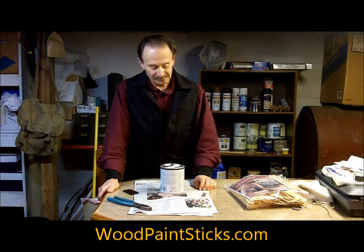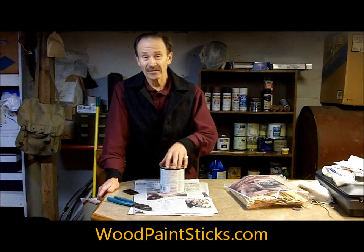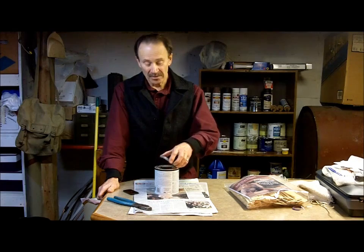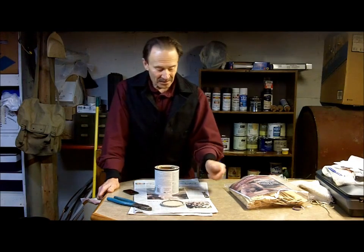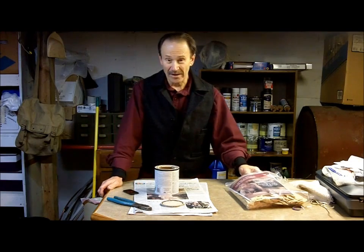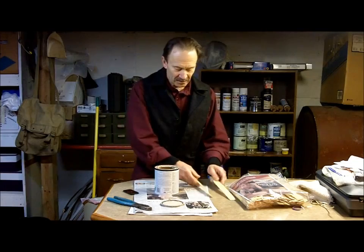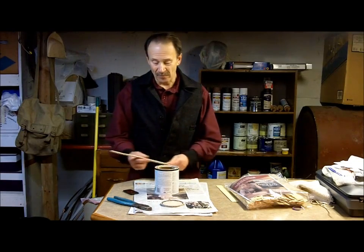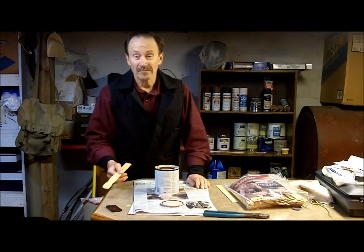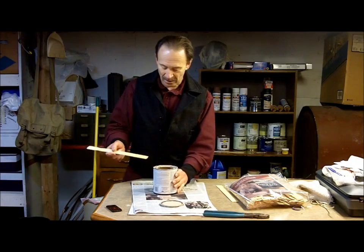Hello, I'm Dave Nielsen from woodpaintsticks.com. Today I'd like to demonstrate how to properly mix up a can of paint. Obviously, for many of you who have painted before, you don't think it's rocket science, and I don't either. But if you've never painted before — you're a younger person, maybe in your first apartment — you might want to know how to properly mix up a can of paint. I'm going to show you right now.